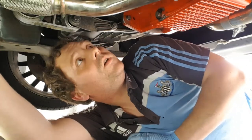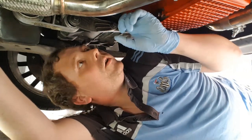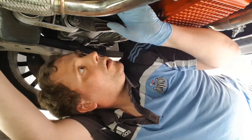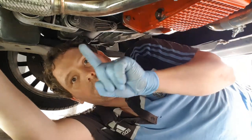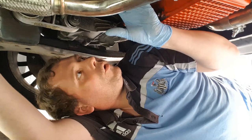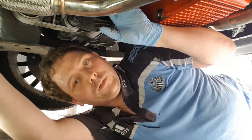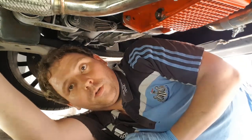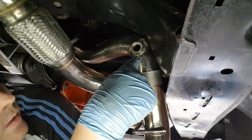First things first: your flexi pipe to cat needs a 15mm bolt — it's a deep socket one — and an 8mm holding the bracket on. Like in the previous video, you can see where I removed these; the link will be up in the cards to show how to get this down. I'm going to lower this down, I've got a spacer to go in, and I'm going to put the new sensor in. You can see I've got it down — this is the rear one, this is my decat sport pipe.